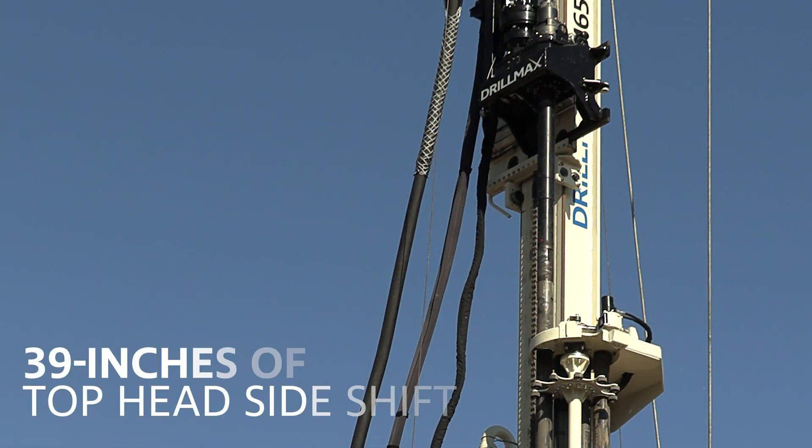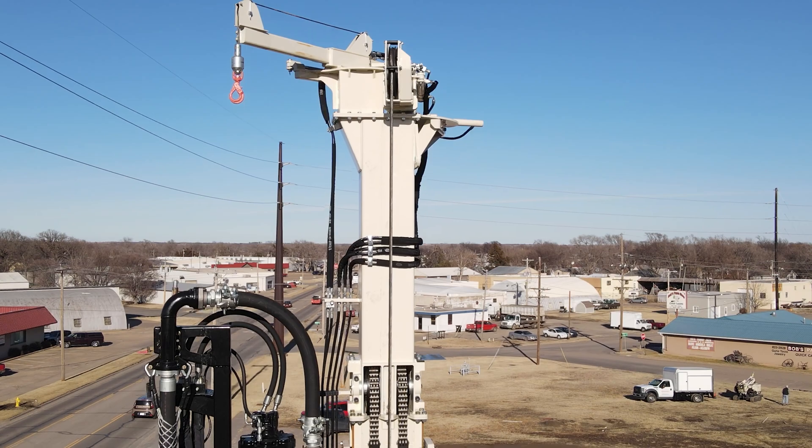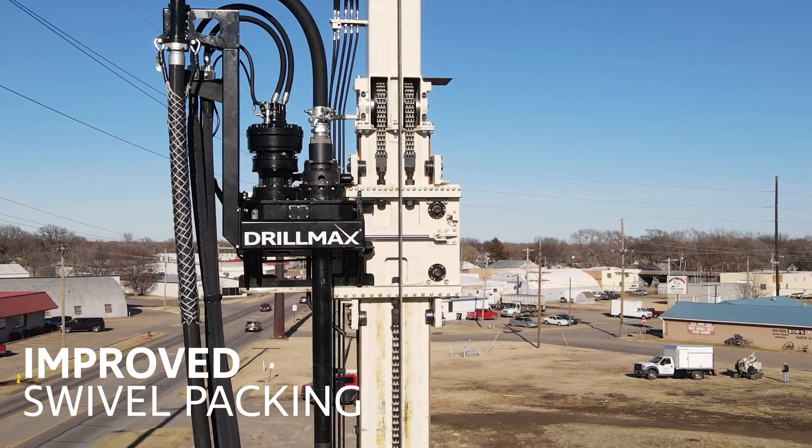The sideshift top head carriage provides 39 inches of total travel to provide clear access over the hole and an improved swivel packing design, meant to simplify daily maintenance.